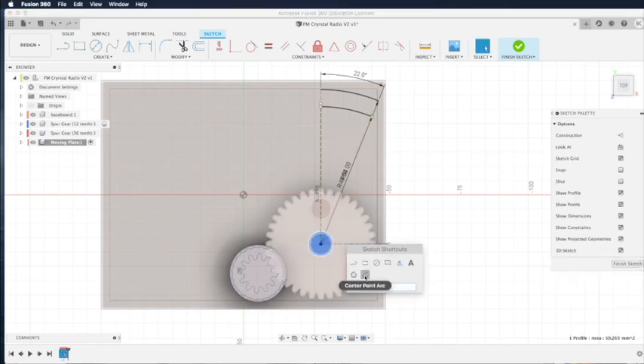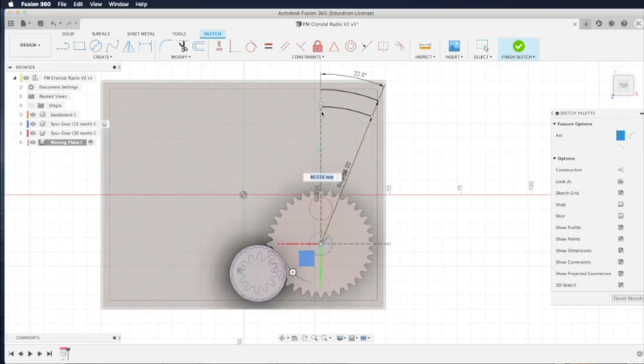Select the arc command again, click the center of the circle, and draw a third arc. This arc is the starting point of our moving plate, so we keep a gap between the moving plate and the bar so it can move freely — again 22 degrees. We keep about 1 mm clearance between the moving plate and the bar.